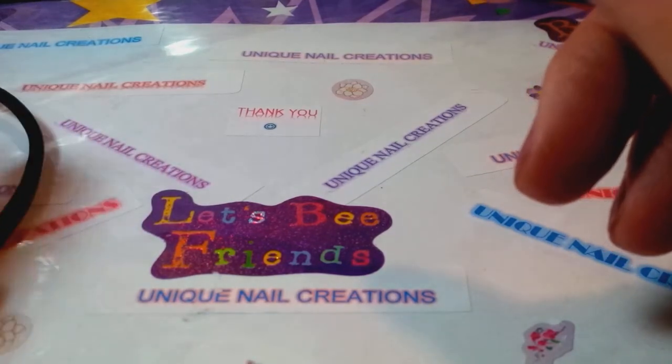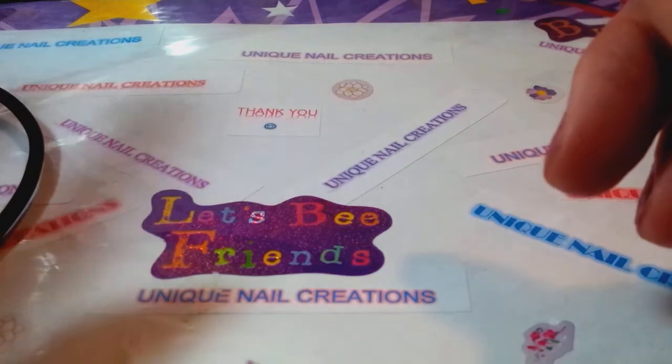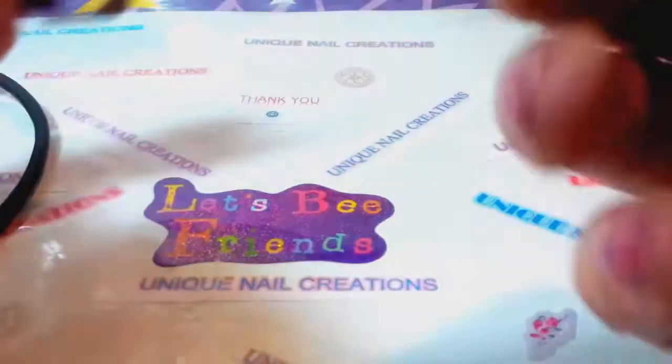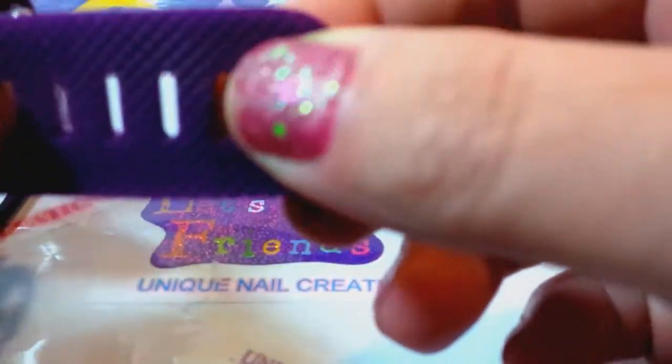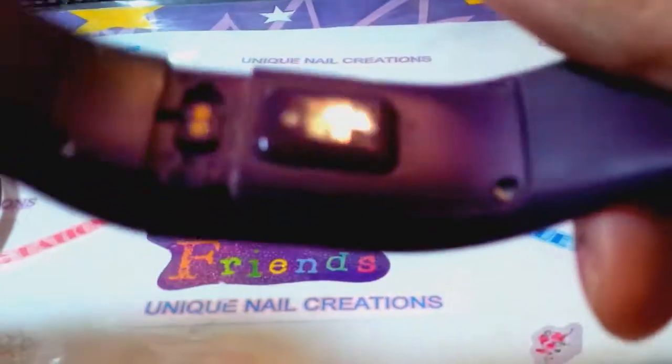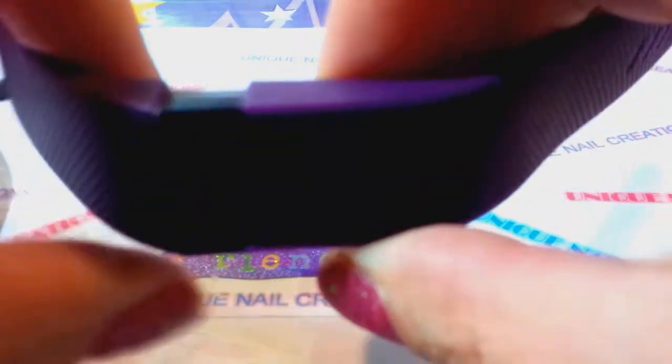I've used the Fitbit Charge HR for just about a year now. The first one I had snapped on me while I was out running — the band just broke. I called Fitbit, sent them a picture, and they sent me a new one.